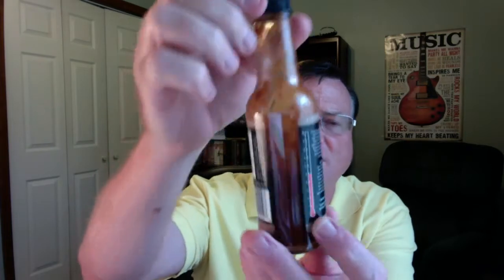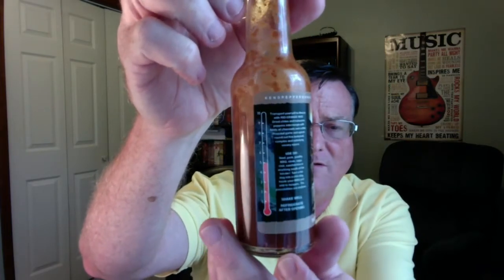He's got this one rated as medium, and on his heat scale of one to ten he's rated it at a five. I think Ken, you're pretty accurate on your heat rating — great job on that.